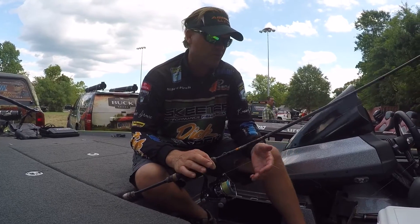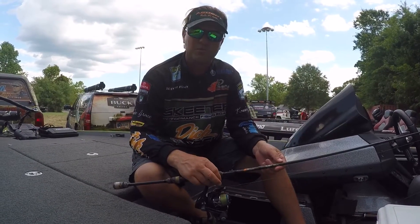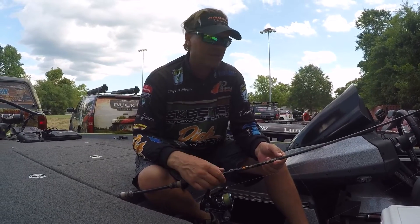I did it mainly on a spinning rod this week. Normally I like to use a flipping stick, but I found some deeper holes that were holding fish and was drop shotting mainly.